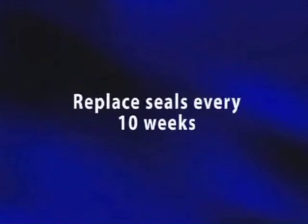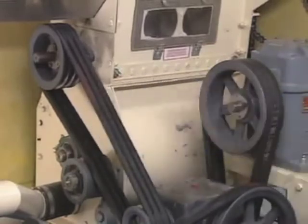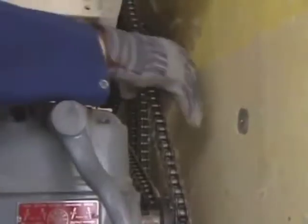That means if you average five hours of use per day with Insul-Safe and work the machine five days a week, the seal should be replaced about every 10 weeks. Check the tension on your belts and chains every day and make sure belts, chains, and sprockets are in good shape. Regularly scheduled lubrication is very important.